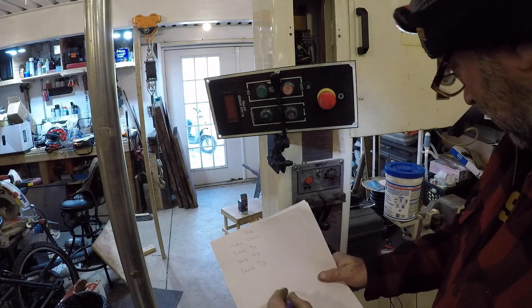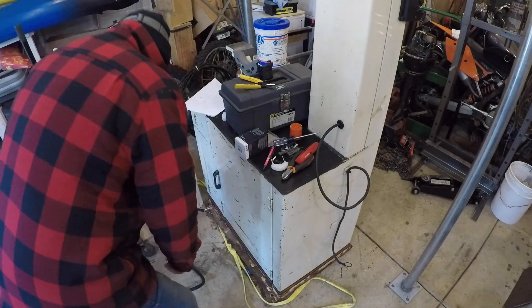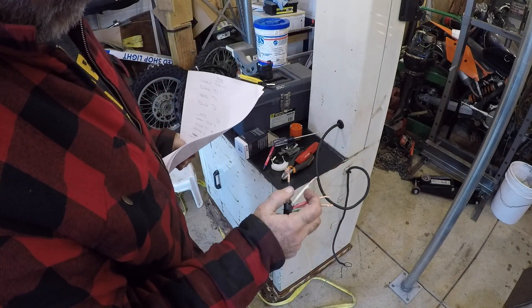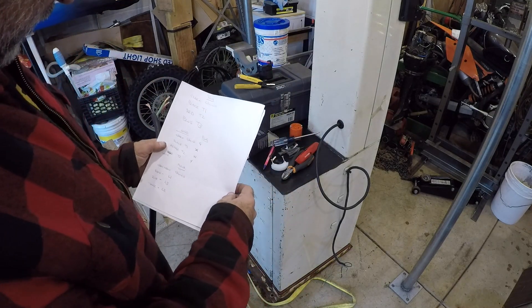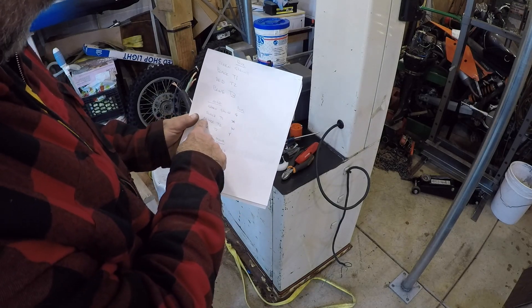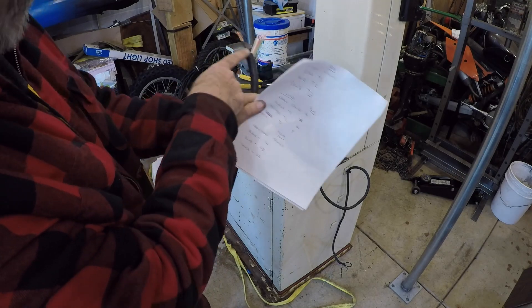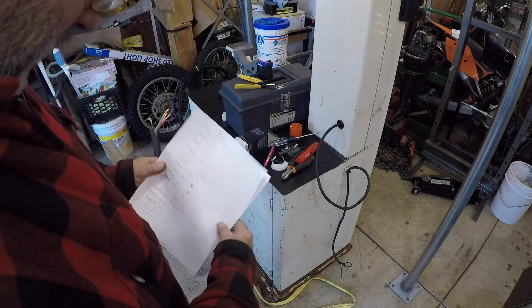Now I just have to figure out the extension cord colors. I'm going to wire up the plug. Here are the colors I've got: green, red, orange, white, and black. On the cord: green is ground, black is T1 and L1, orange is T2 which corresponds to red and orange, and T3 on the cord is white, which would be blue at the box.